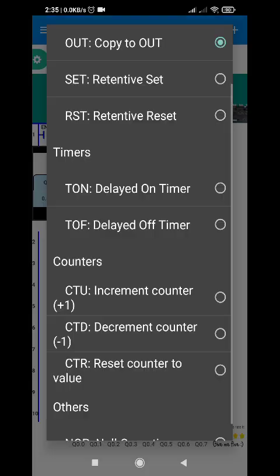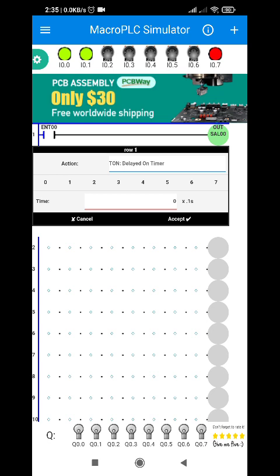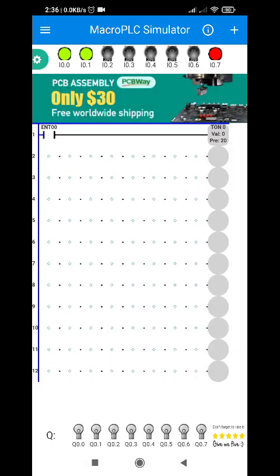I'm going to change the output instead of a bulb. Let's just use a timer relay first and then set it to 2 seconds.